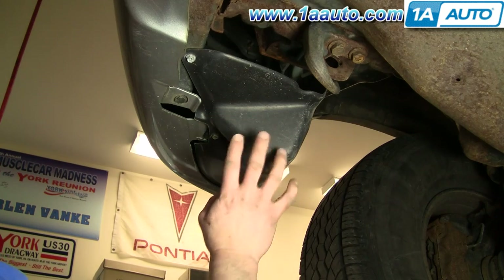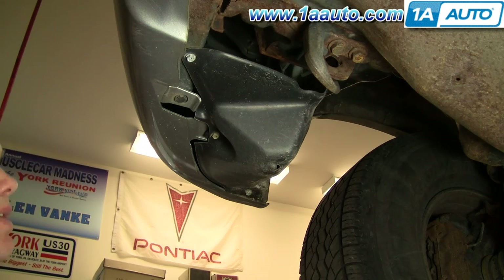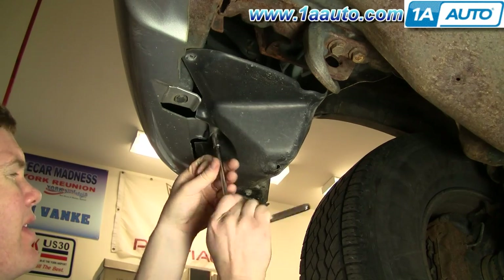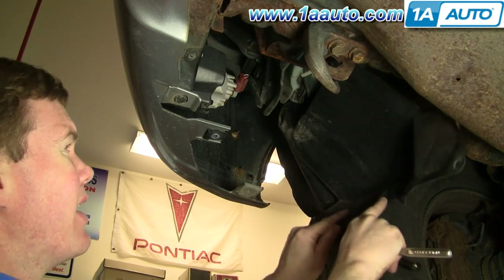We're looking up from the bottom side in front of the front tire, and there are three bolts in this little plastic shroud we're going to remove — they're 10-millimeter. You can fast forward here as we remove those three bolts. Once you remove those bolts, you can pull it out of your way.